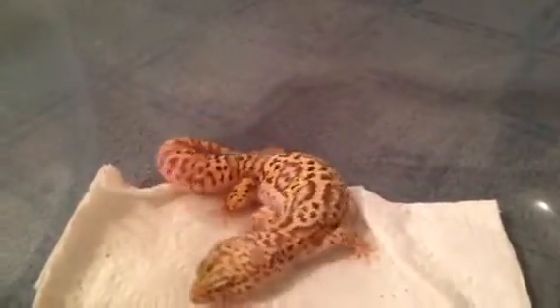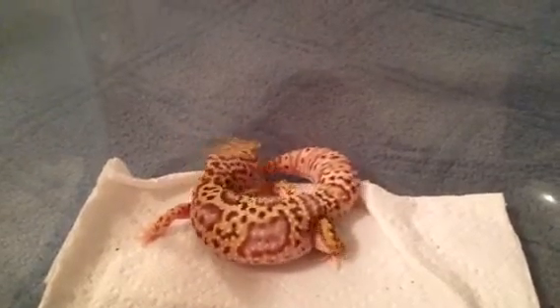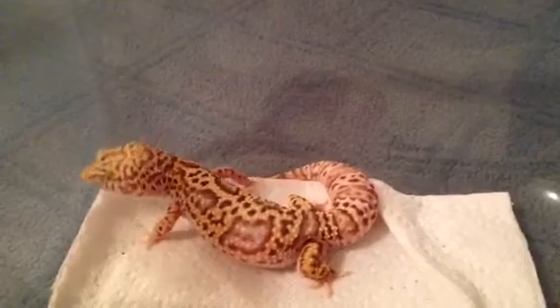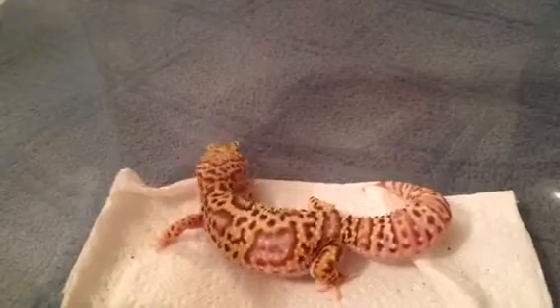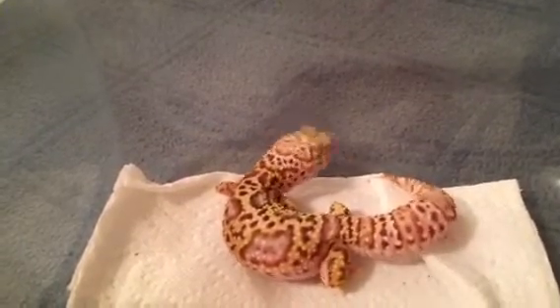Hey, what's up guys. I haven't made a video in a really long time and decided to make one right now. First off I want to give a shoutout to EM Geckos. He's a really cool guy — he just bought two leopard geckos from me: a Max Snow Radar and a Bell Male 66% POSHET Radar.